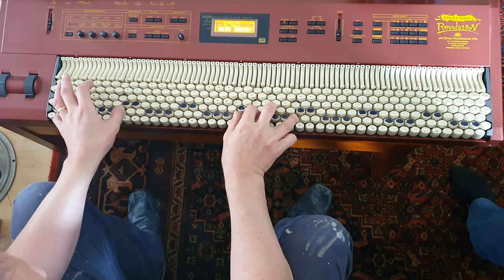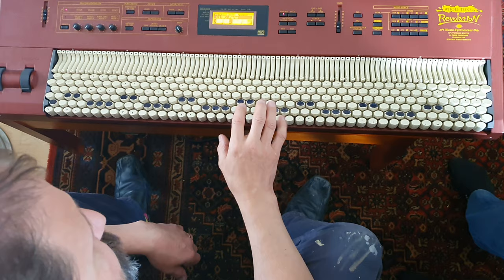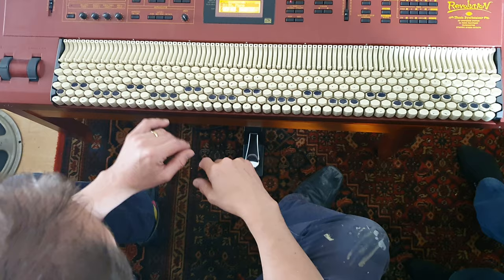The advantage of this is, for example, take a major chord shape: C, E, G. There's the shape. What if I want to play C sharp? Same shape. D. Minor — C minor, B minor. So the shape's always the same.